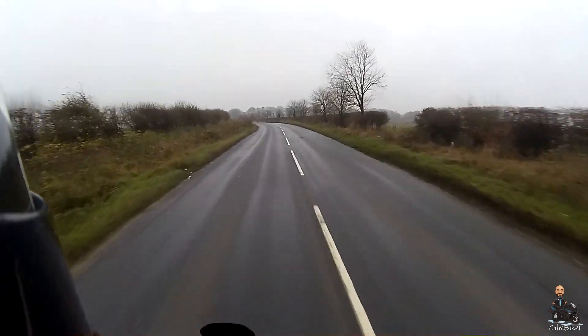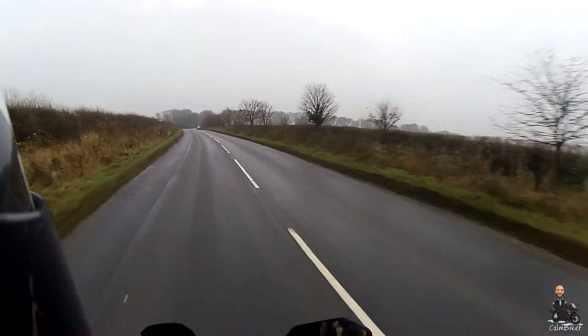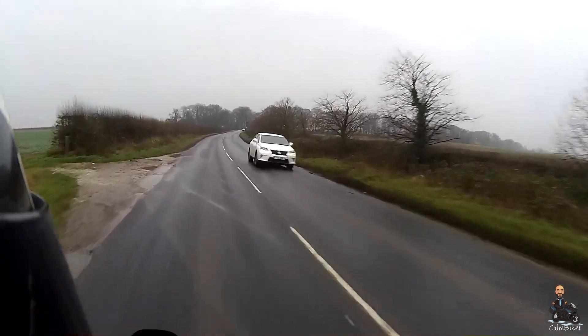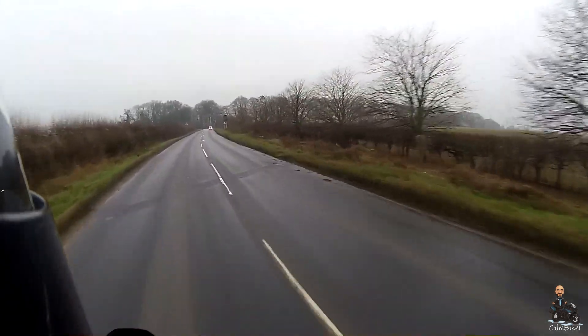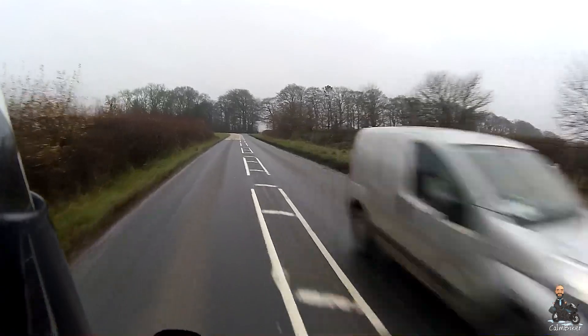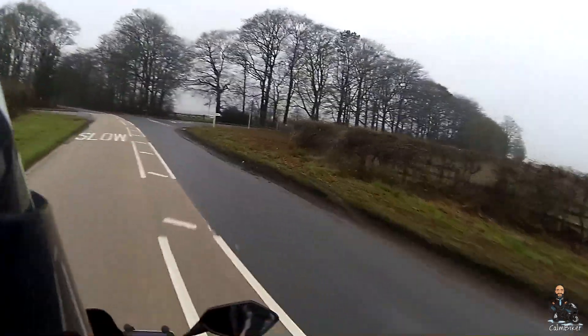That takes me back to the bit I started with — this PDF thing, this Full Control. One of the exercises is slightly nerve-wracking because they tell you when you're learning to ride, do all your braking in a straight line. But one of the later exercises is all about using your brakes whilst in corners, so that'll be interesting.